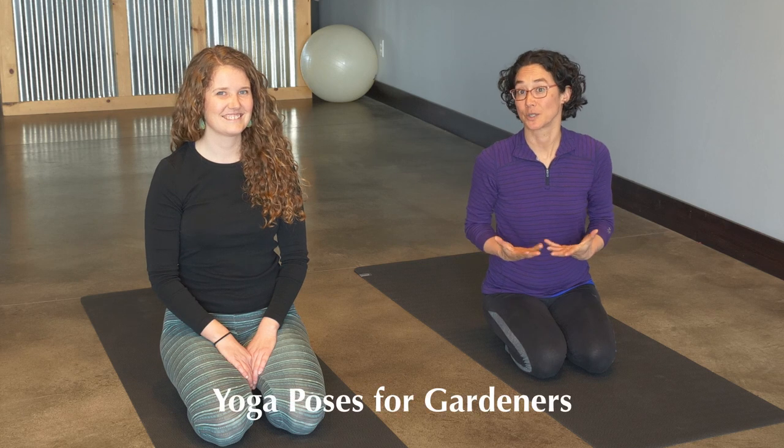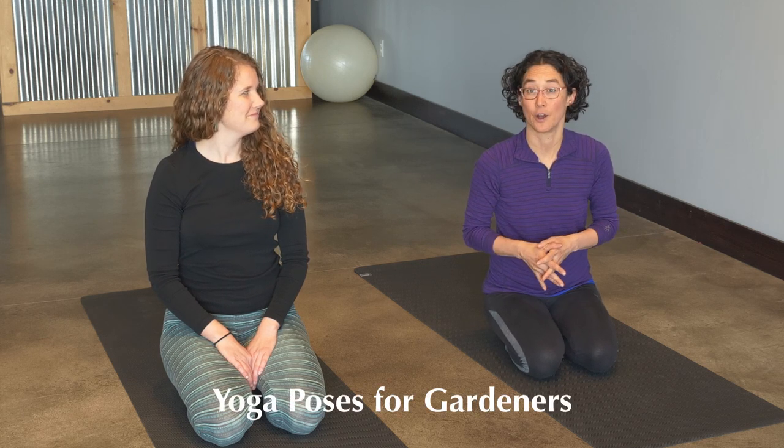Hi everyone, Karina here with Broken Ground. Today I've brought my friend Rachel Bjornsson here to talk to us a little bit about yoga poses for gardeners, in particular as they relate to back health.